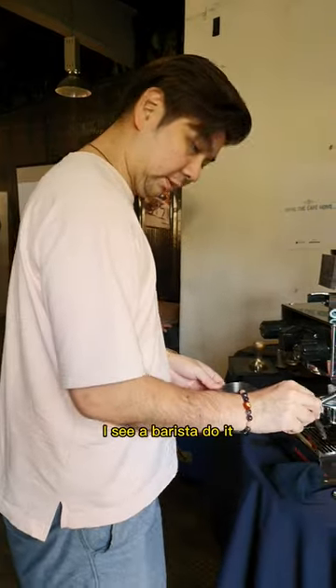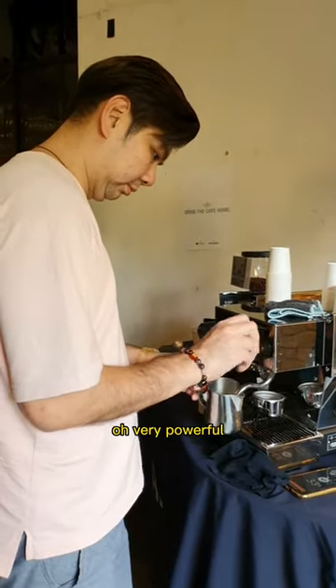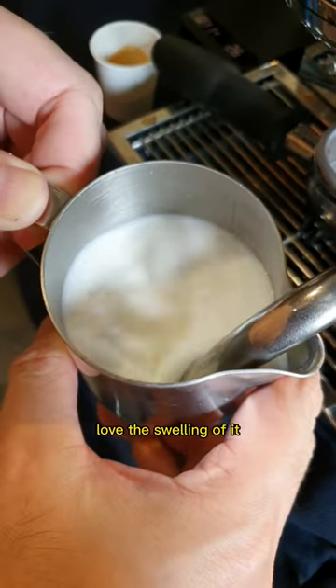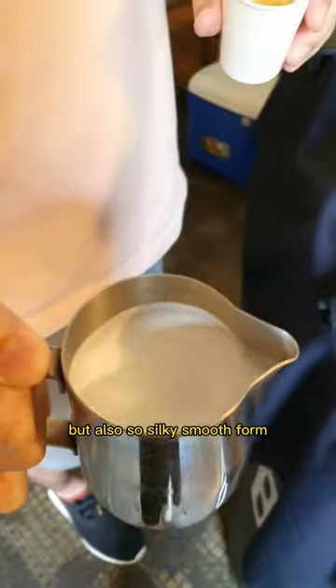I saw a barista turn the knob to get the steam out. Very powerful. Certainly the product is very very powerful compared to my Rocket. Love the swirling of it — and also silky smooth foam.